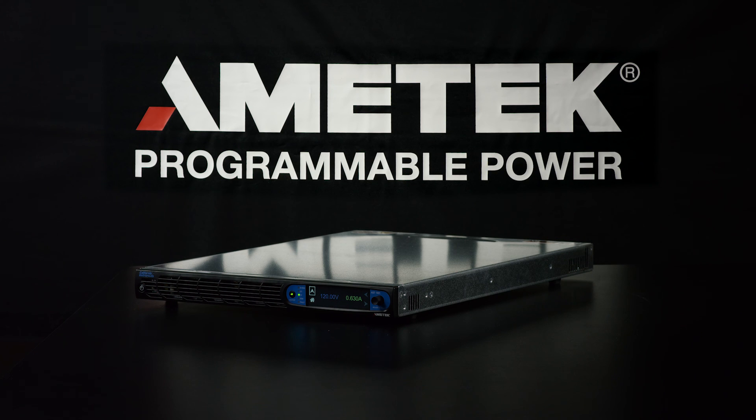This was the quick start guide to the AST 1501 in the Asterion series, brought to you by Ametek Programmable Power.